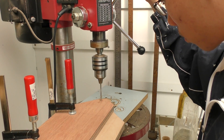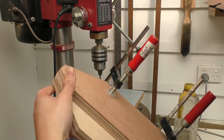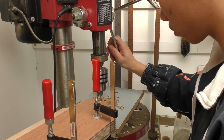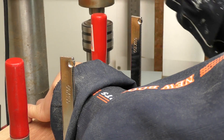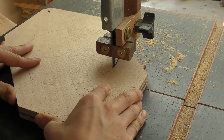I've clamped up the two pieces that make up the router mount so that the holes are perfectly aligned to each other. With that done, I can use the bandsaw to cut out the hole for the router.